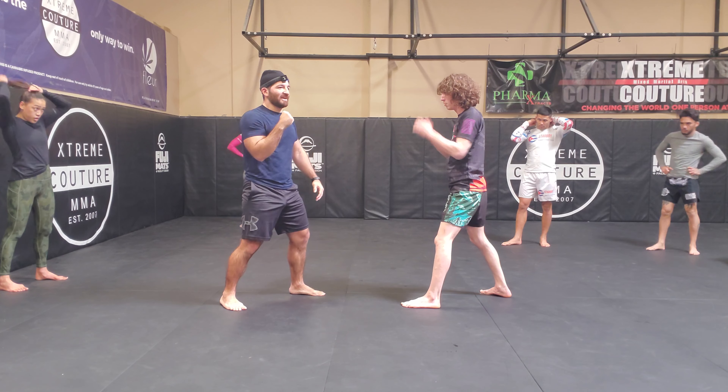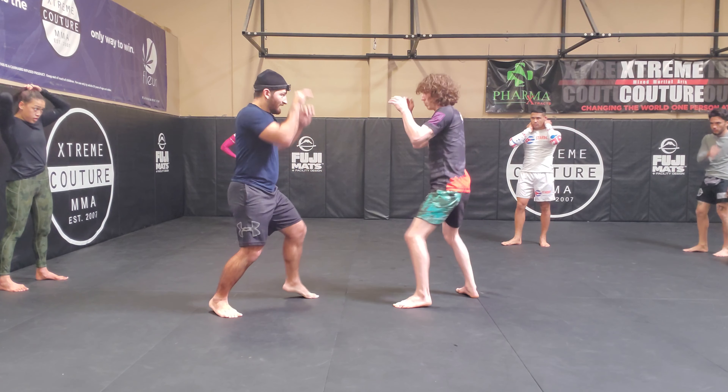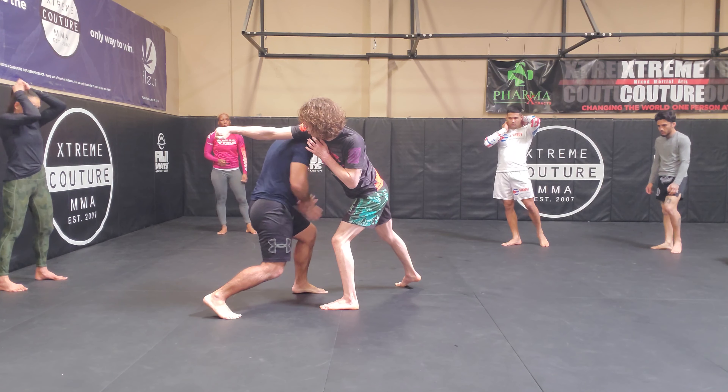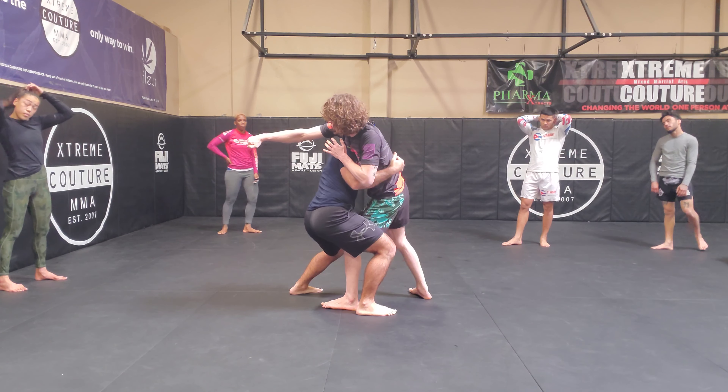I don't want to do it off a right hand that's just here, short. It wants to be one that he's throwing with intention. So I'm here, boom — slip. Outside slip, same footwork though. I stepped here, now I step here. But you see, since he's leaning, this takes very little.